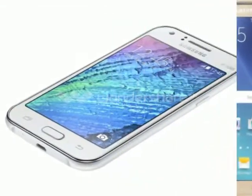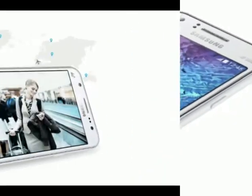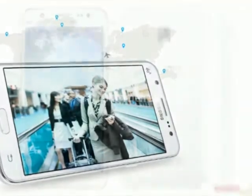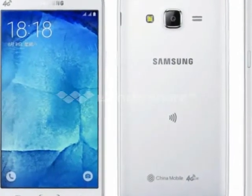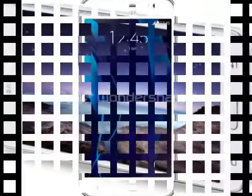The Samsung Galaxy J5 is one of Samsung's two new budget offerings, the other being the J7. The two phones undercut the previously launched E-Series devices with more aggressive pricing while offering nearly identical specifications.